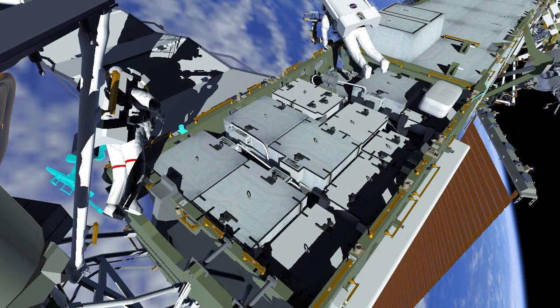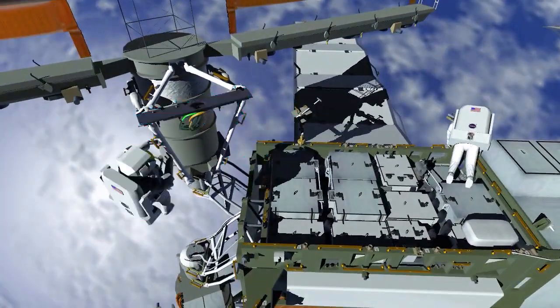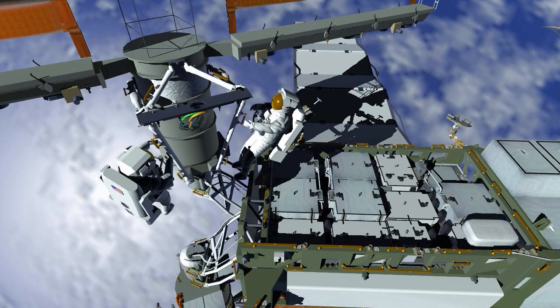Next, both EV1 and EV2 route cables on either side of the ISS power augmentation modification kit installed on the 1 Bravo beta gimbal assembly.